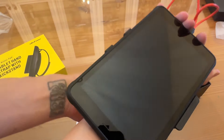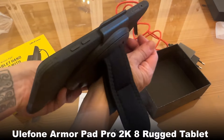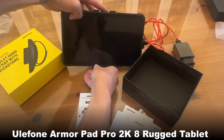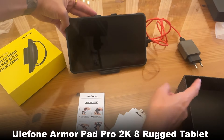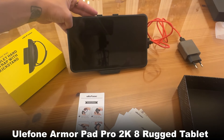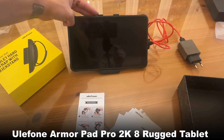You've got a kickstand so you can prop it up to look at your screen — maybe you're playing a movie or doing a demonstration. It's absolutely fantastic. Ulefone is such a fantastic company — you guys go ahead and get to shopping.